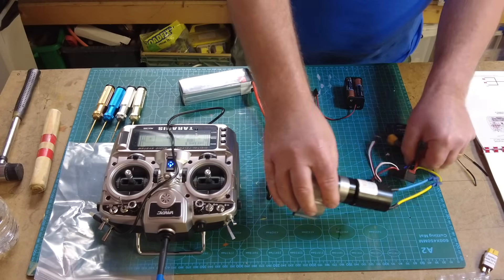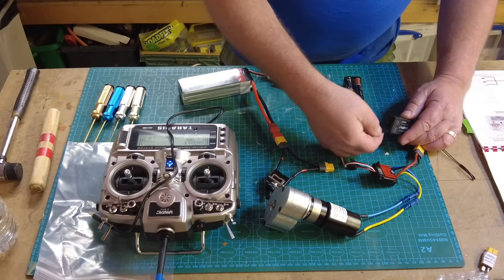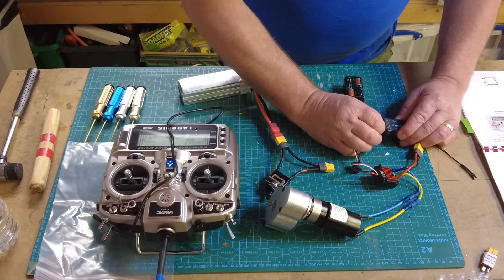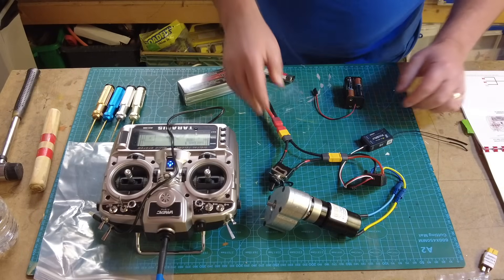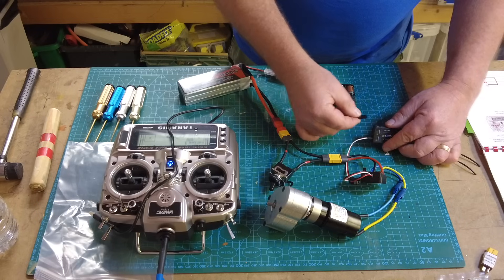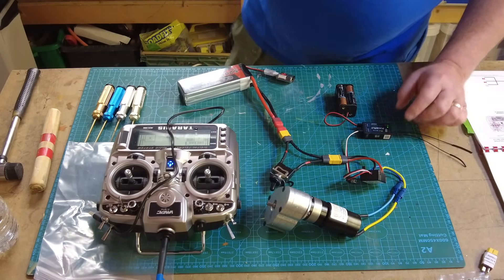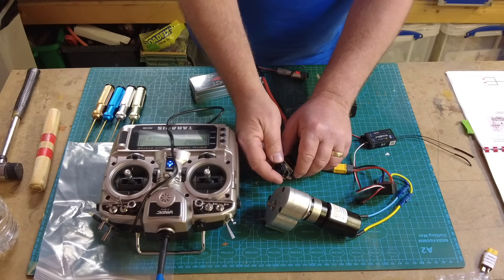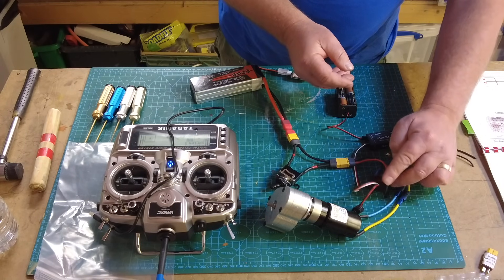This battery came with a Dean's connector - sometimes you can get them with the XT60 connector, that familiar yellow one - but Armatech think of that and give you an adapter in the kit. I'll plug in the main power switch - a beautifully made big chunky switch. I'll connect the motor into channel two on the receiver. With temporary power to the receiver and the radio set already bound and communicating, let's turn some switches on.